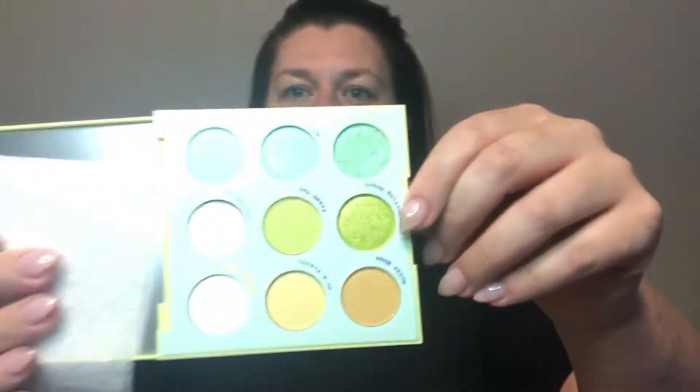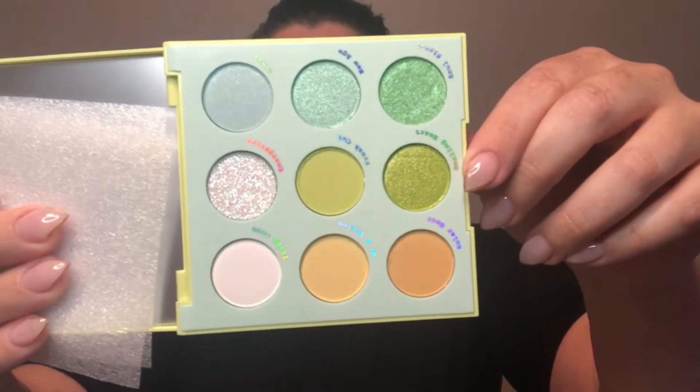'Aura and Out' is really beautiful — it's got greens and yellows. It looks like there are three matte shades, two with a light shimmer, and three with a more dense glitter. It's cute, I really like this color story. I don't typically gravitate toward green but I'm excited for the challenge.